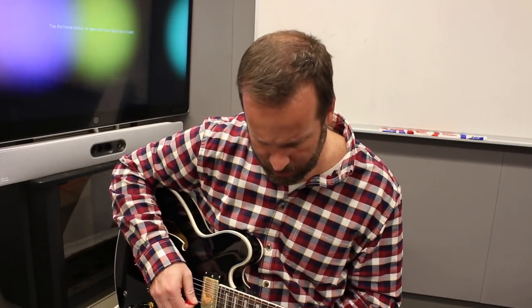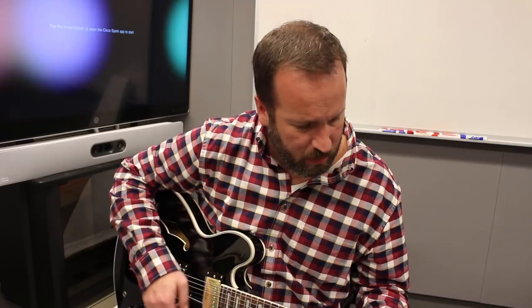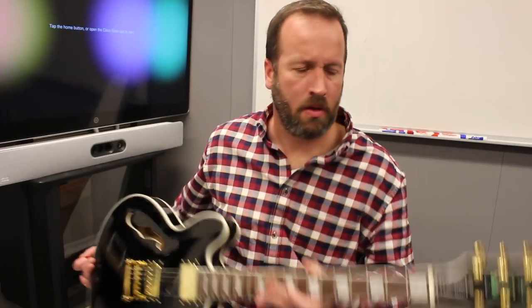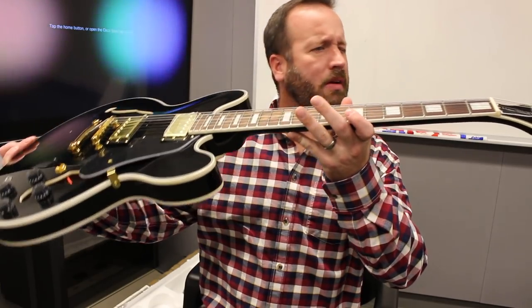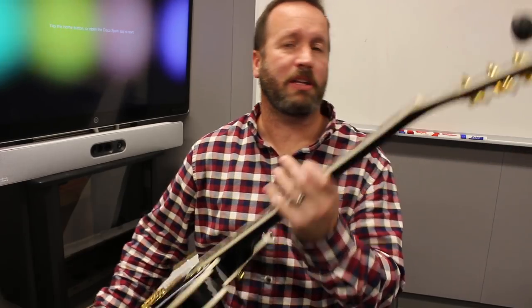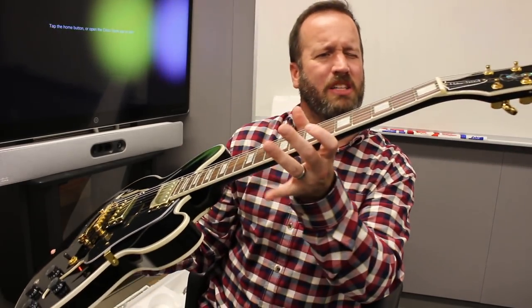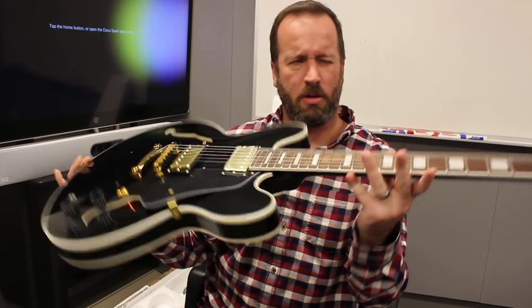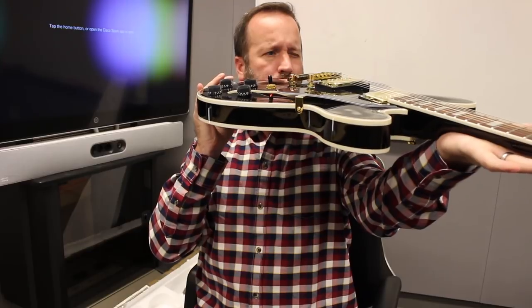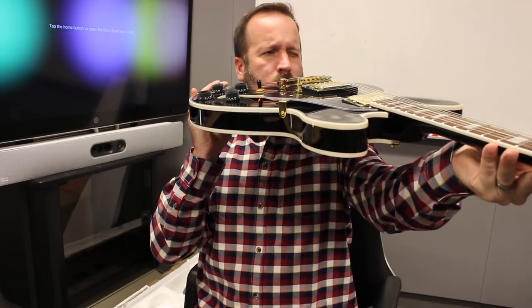Actually, not bad — the action's a little high, but I think I can bring it down. There's no buzzing anywhere. The nut is not badly cut, a little snug on the strings, but from a string height that crosses the first fret, really not horrendously bad. And honestly the neck is not straight.